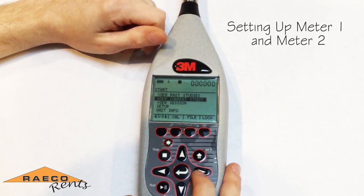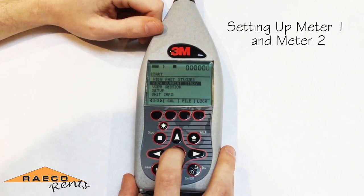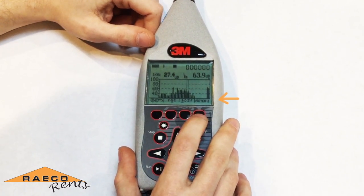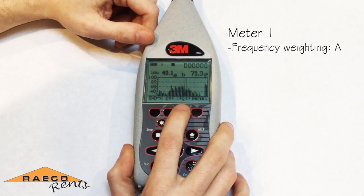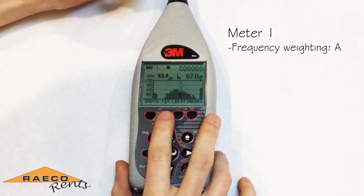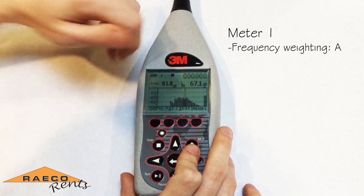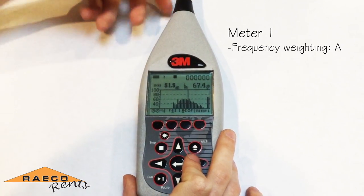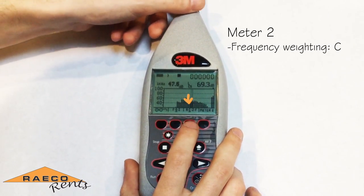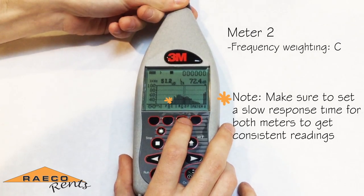When you're running a community noise study, typically you're going to run it using a couple of different parameters. This is done by setting up both meter one and meter two. On meter one, you should have it set up with the A frequency weighting. The A weighting is most similar to the way that the human ear hears, cutting out lower and higher frequencies while the mid range seems louder than everything else. On meter two, you'll typically use the C frequency weighting to include more of the low and high frequencies with your results.